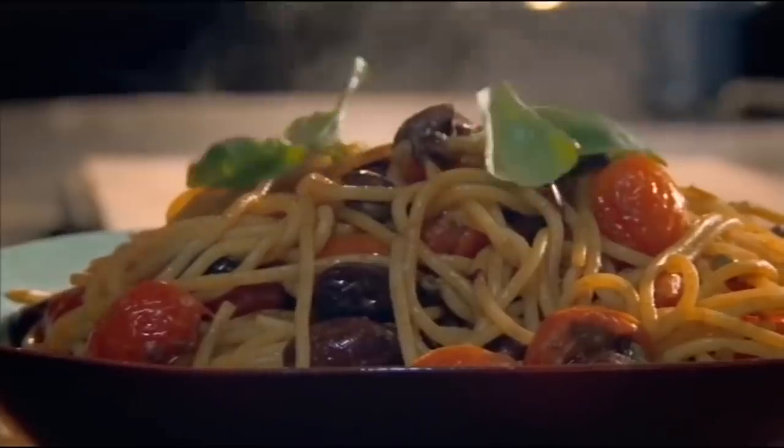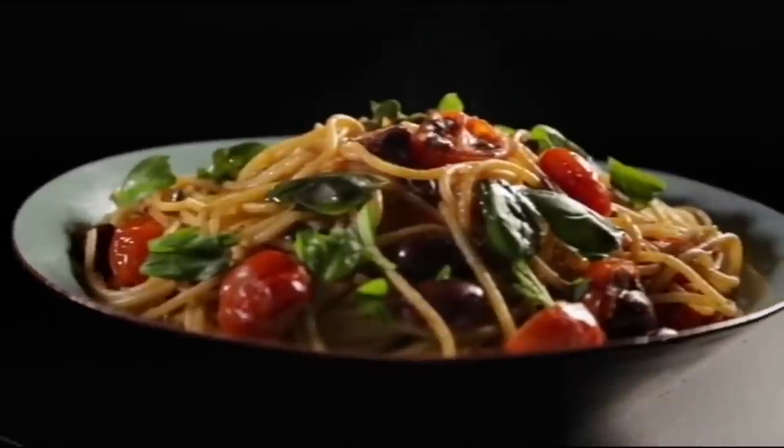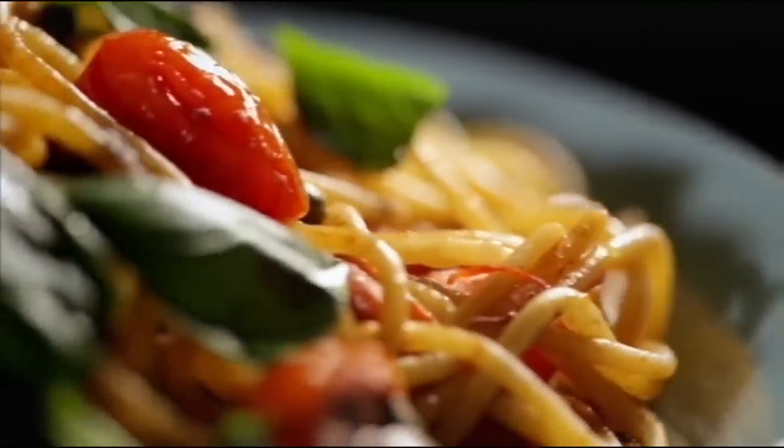Then season with pepper and top with basil. Packed with big, bold flavors and ready in under 20 minutes — pasta with tomatoes, anchovy, and chilies.